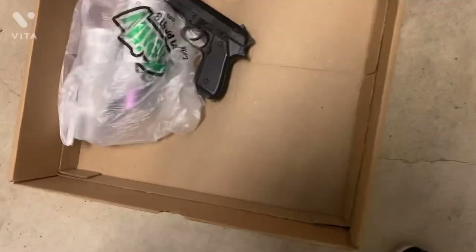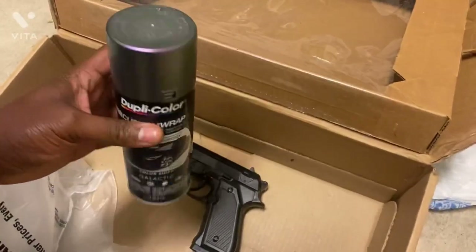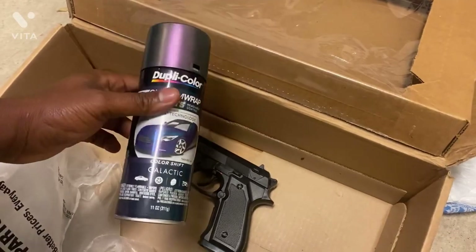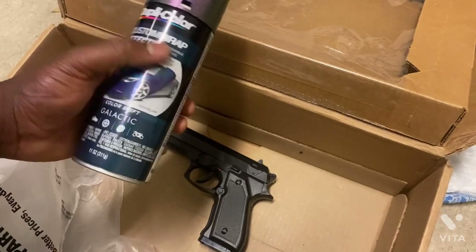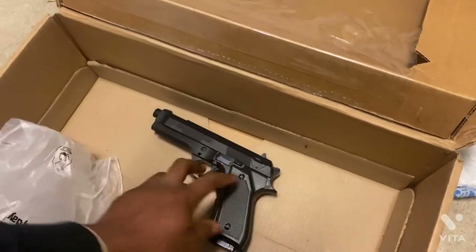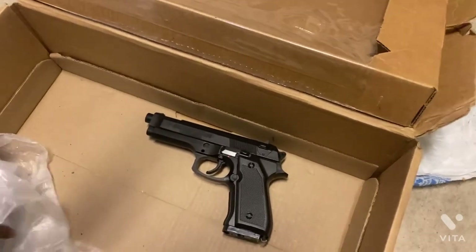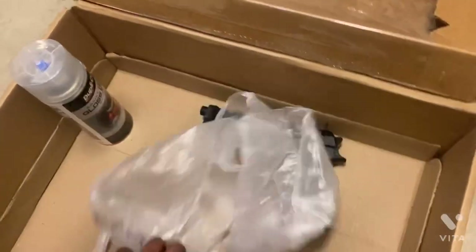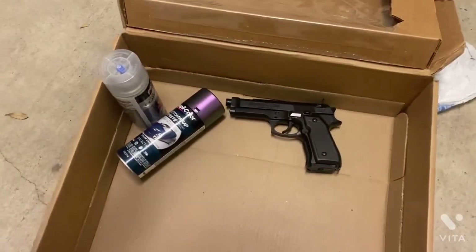Alright YouTube, let me open this box — boom. We're gonna be doing the Beretta today. This is the paint I got. Can y'all see it change colors, go from green to like purple? So I didn't end up getting paint — I accidentally grabbed a wrap, not paying attention. But with this being a plastic BB gun, I feel like when I throw the gloss coat on it, it should stick just like a real gun.